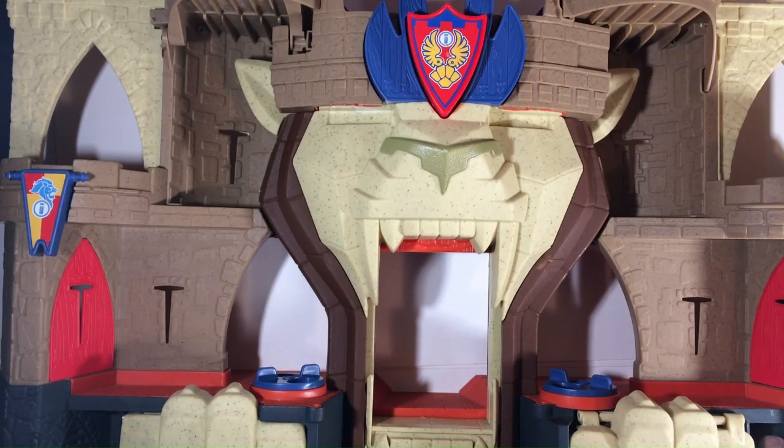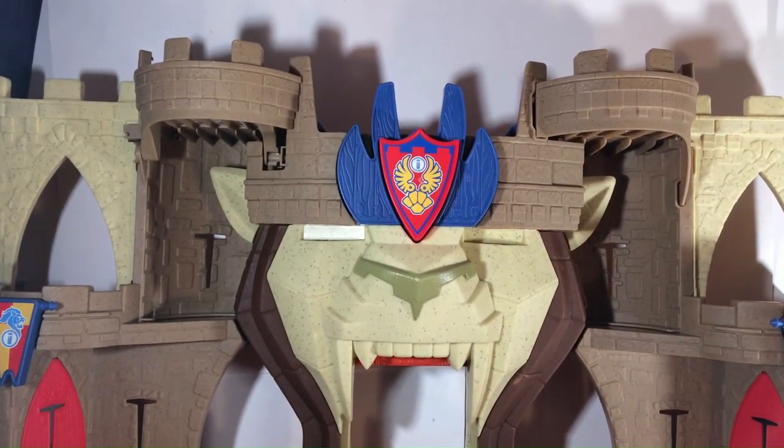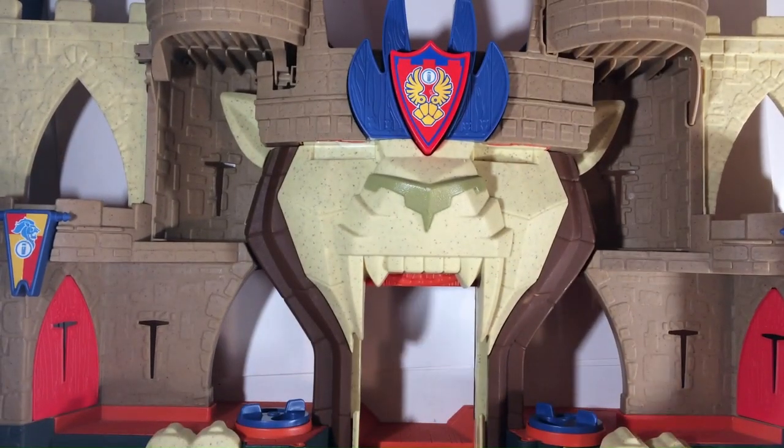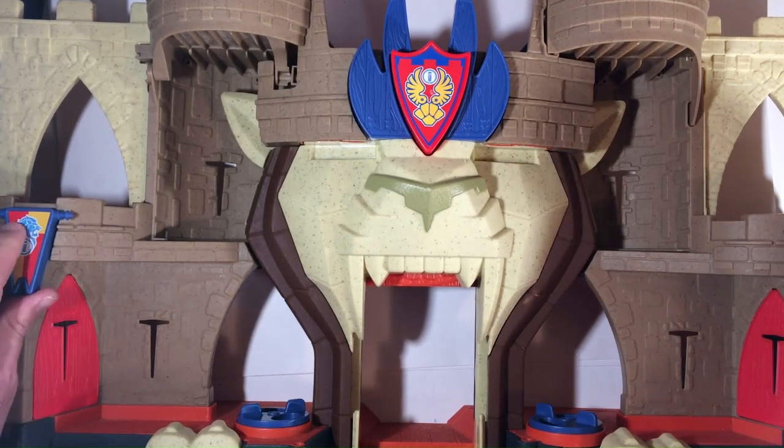Hey, welcome back to RRR, Random Book Reviews. We have the Imaginext — I think that's how you say it — Imaginext Lionsden Castle. Picked it up at a thrift store; didn't know it was Imaginext or what it was, because I was like, this is a cool-looking castle. It reminded me of Thundercats.